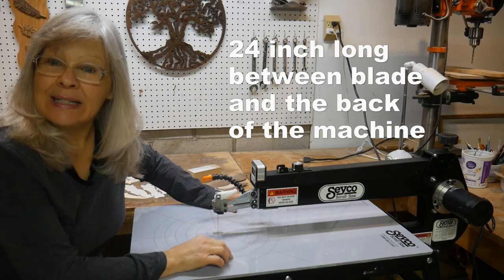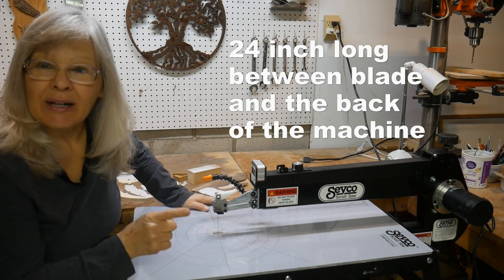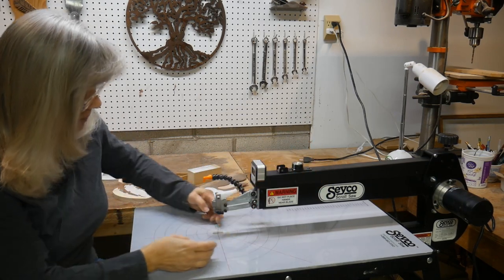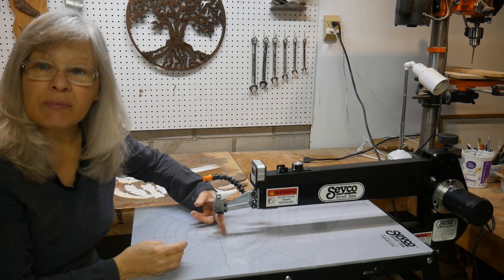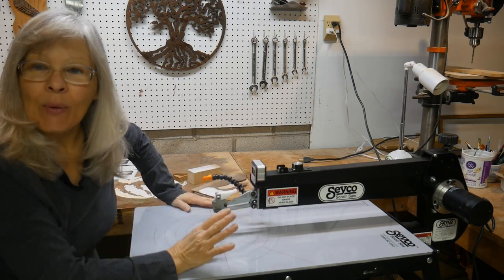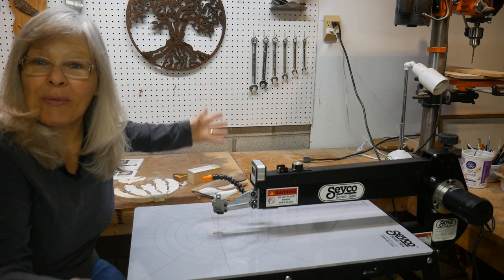It was fairly easy to set up — really happy about that. I thought I was going to have to adjust the motor a little bit because there was going to be too much movement in the back of the blade, and I know that you can adjust it that way, but it was perfect. I just couldn't be happier with it.